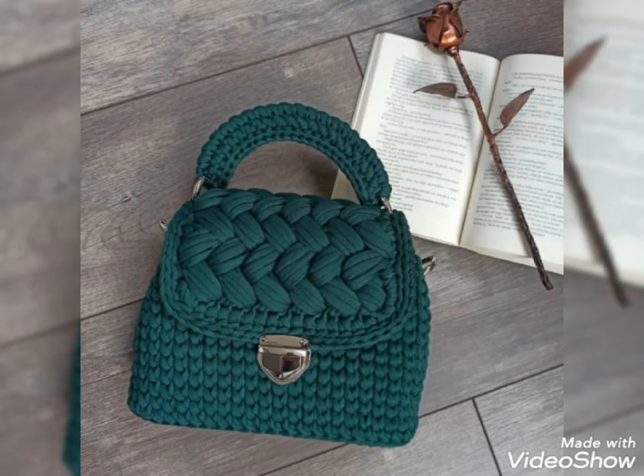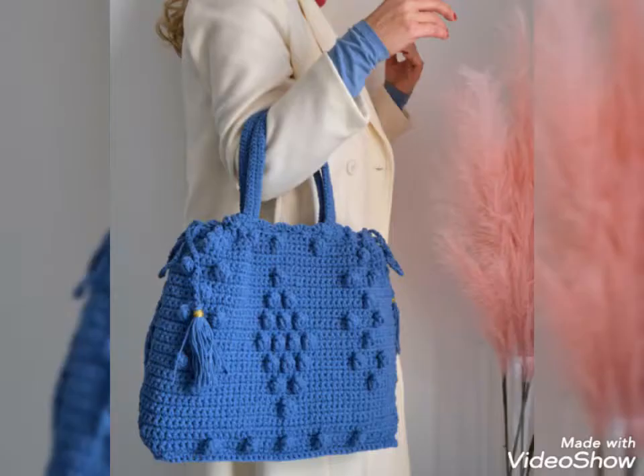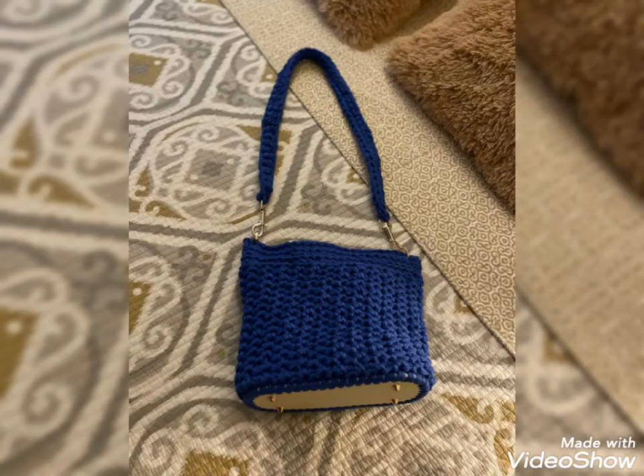I hope you will love these ideas and the designs of crotchet handbags. All the crotchet handbags are so stylish and so trendy. I hope that you love this collection of crotchet handbags.